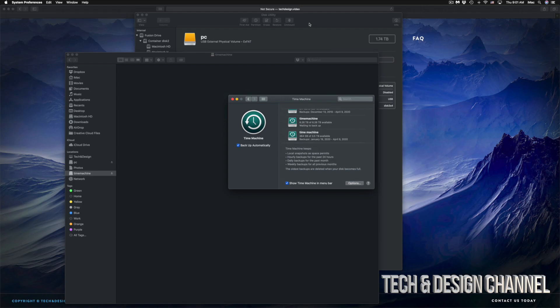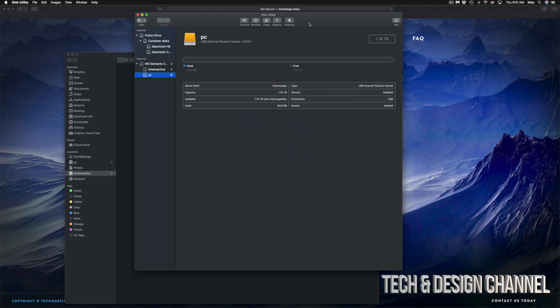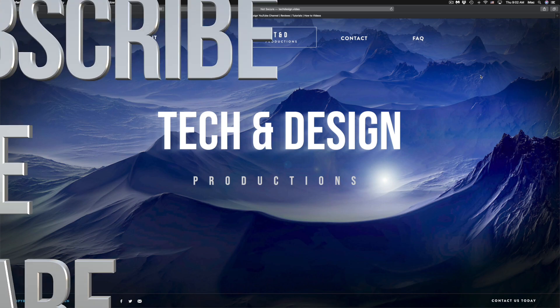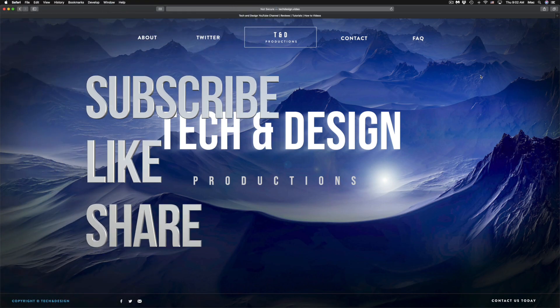Anyways, that would be it for this video. I do have specific videos on my channel showing you more about Time Machine and external hard drives, but this covers the basics to get you set up. It doesn't matter what brand you have — the pre-installed software usually isn't great, so formatting fresh is always the best approach. If you have any comments or questions, write them down in the comments. Don't forget to subscribe and rate — thank you!